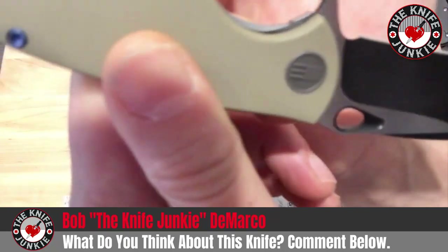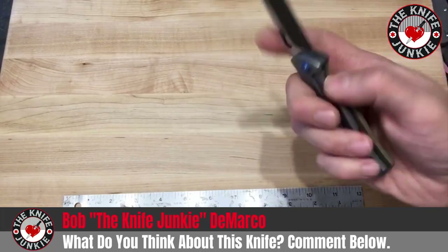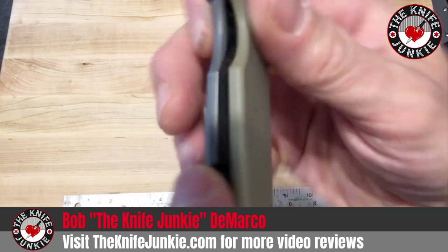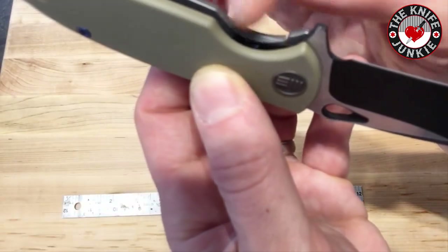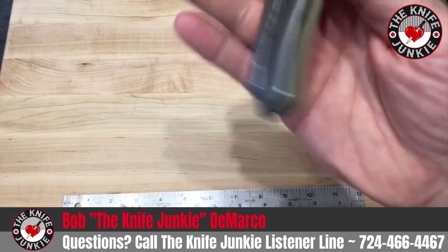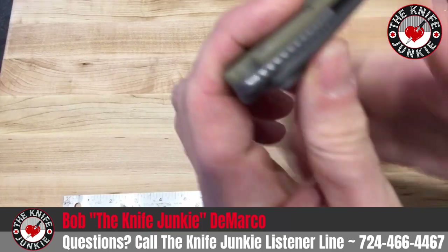There are a couple of jimps at the bottom and a couple on the side. When it's closed and your finger is there, you feel them, and it really helps to throw that knife open. The attention to detail is what I'm getting at — it's so, so nice. I love the little milling here; it gives your thumb a little grip when you go to unlock it. It has all the usual lock bar insert, milled titanium clip, and this beautiful titanium backspacer with jimping. Everything's rounded nicely.